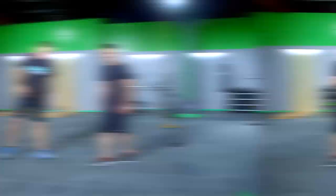I'm tired just demoing it — imagine what you're going through. Shuffle, shuffle, stay low. Use that core.